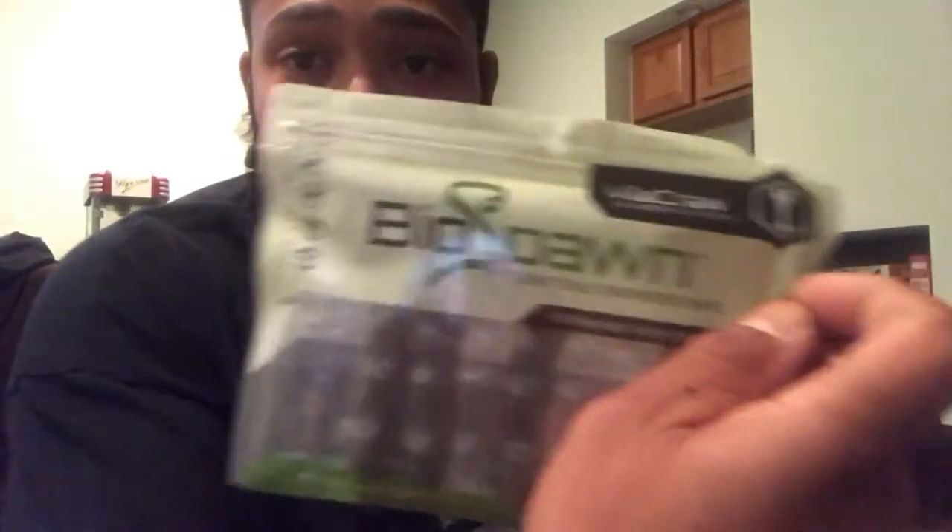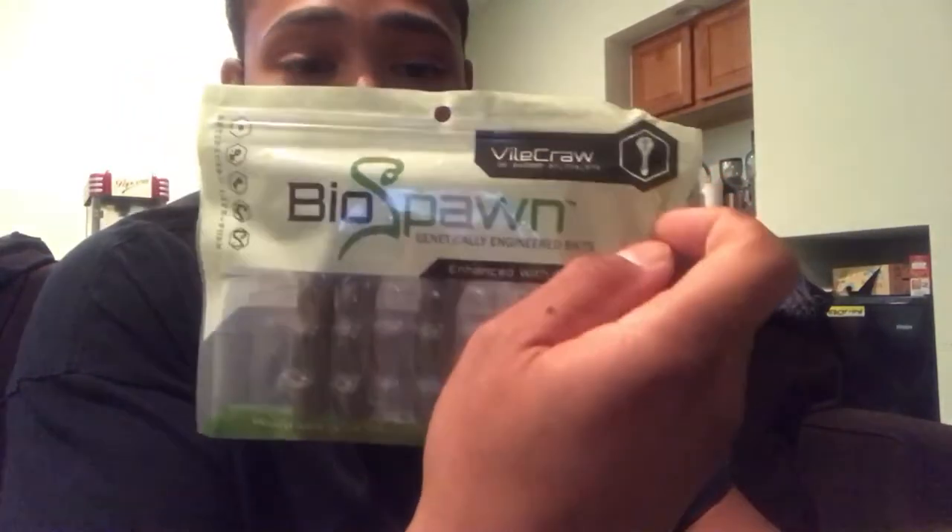I can't say anything bad about this bait — I'm trying my hardest to think of anything wrong with it and I can't. They come in these little plastic cartons that keep them formed. I've had problems with other craws or soft plastic creature baits deforming in my tackle box, but not these. I highly recommend the BioSpawn Vile Crawl. I will be purchasing more and trying more BioSpawn baits — good job, BioSpawn.